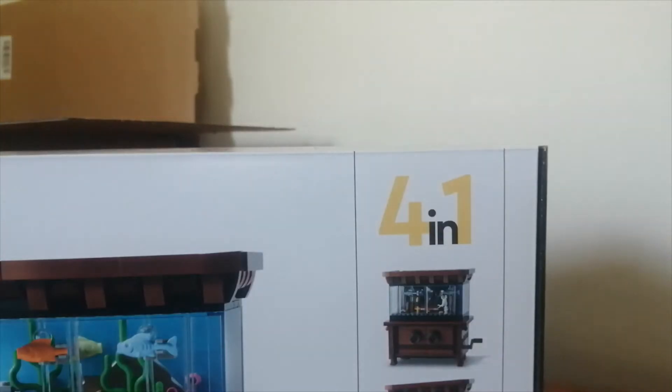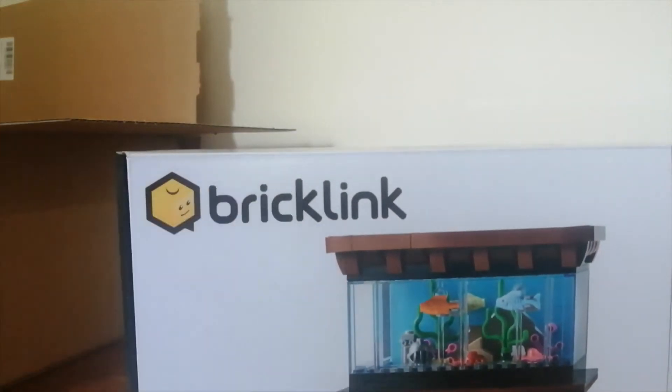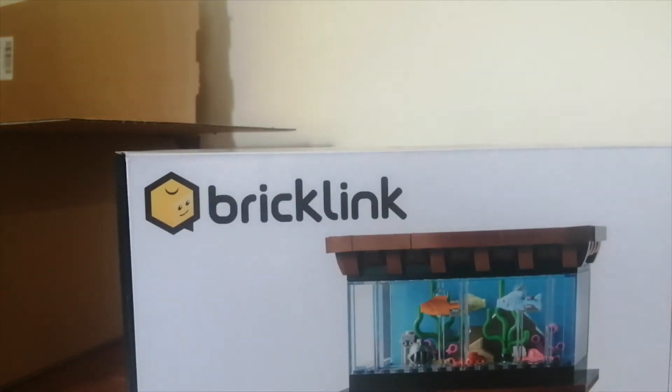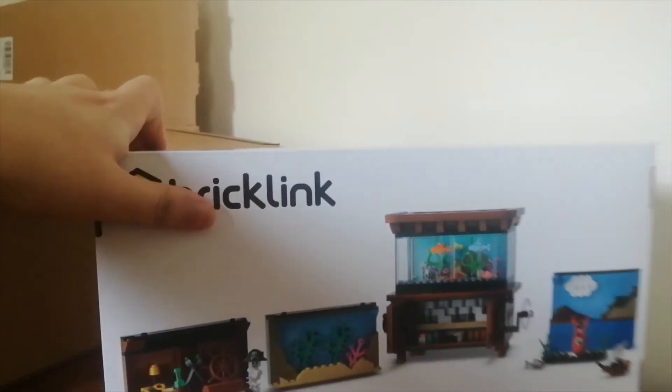But this set looks really cool, I love it. And it was 50 quid which is quite a lot, but sets are getting more expensive and it is a limited set. I think they only made like 2000 and something copies of this set, so it kind of makes sense that it would be dearer anyway.